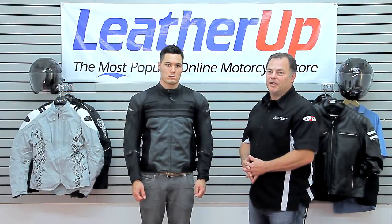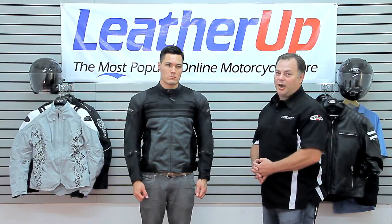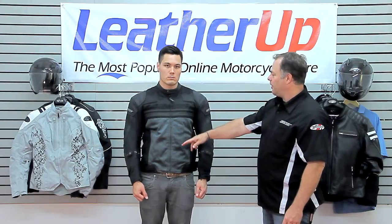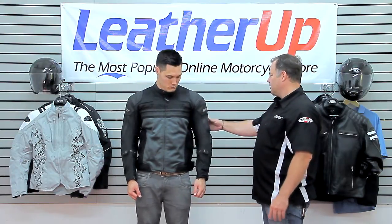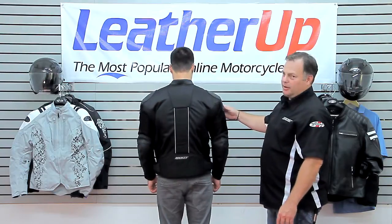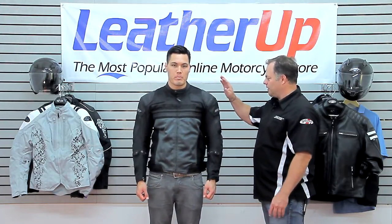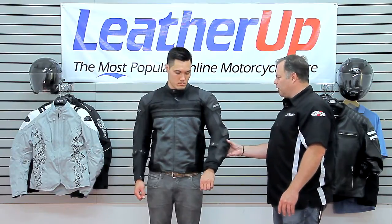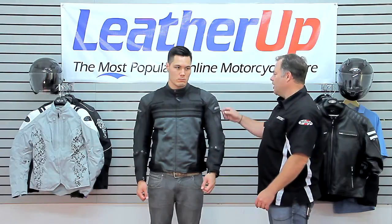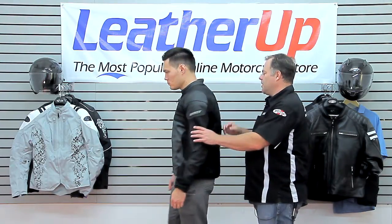Welcome to leatherup.com. What we've got here is the Joe Rocket Reactor 3.0, one of our hybrid jackets — hybrid in the sense that it's full mesh panels front, arms, and back, backed up by premium cowhide leather at the shoulders, forearms, and elbows, giving you protection where you need it most. That's backed up additionally with CE rated armor at the shoulders and elbows.